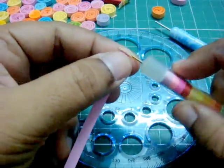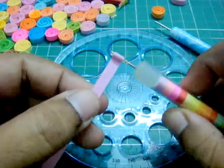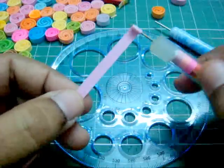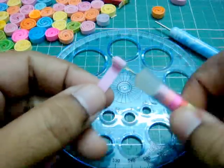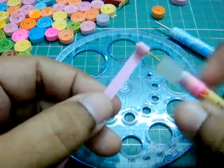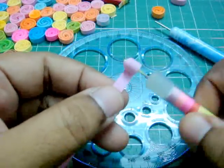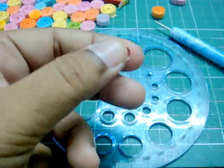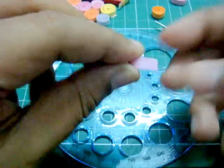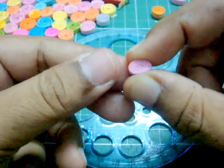So instead of rolling and pinching and rolling and pinching like the method I showed you before, all you have to do is just roll it. Roll and roll it until the end of the strip, and then you pinch it. Pinch it like that.